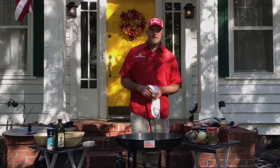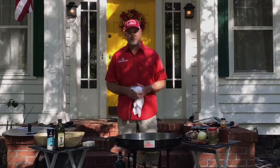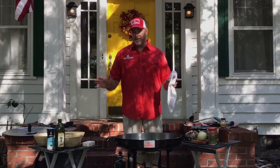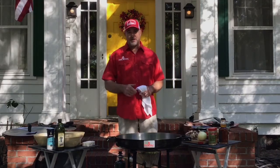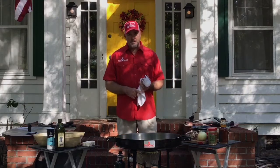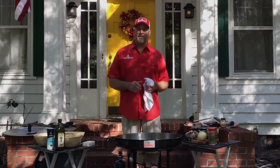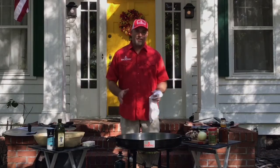Good afternoon everybody and welcome to Fired Up Friday episode 15. I'm Todd Fuller with Fire Disc Cookers and we've got a great episode today. We are going to be cooking some steaks — the Fire Disc makes the best steaks in the world. We're also going to do some garlic butter potatoes with mushrooms and some asparagus, and I'm going to throw a little slow and low bourbon twist on the recipe as well.